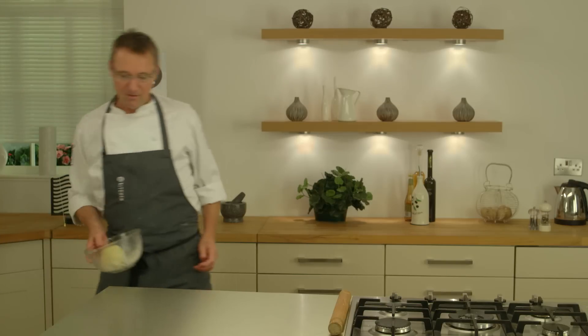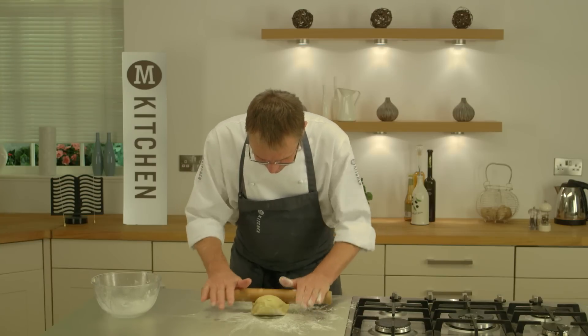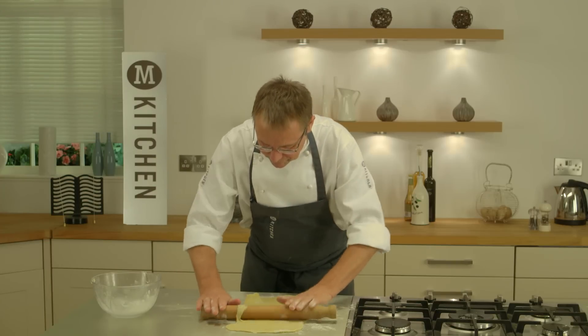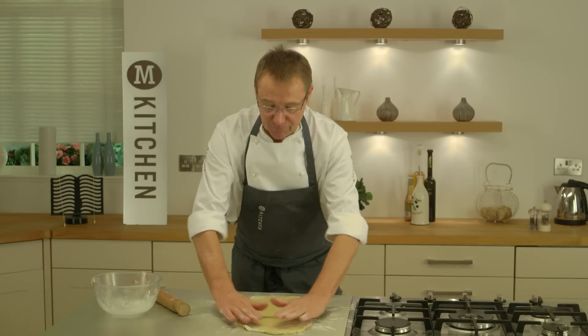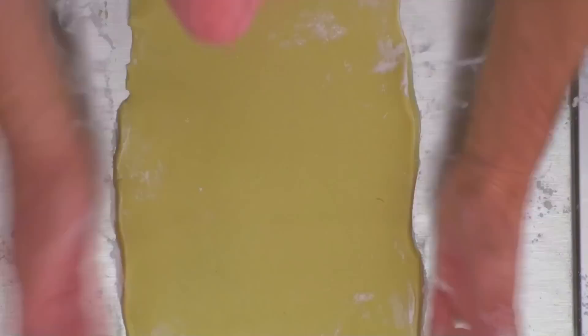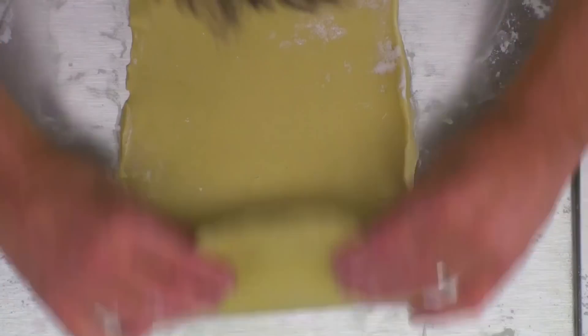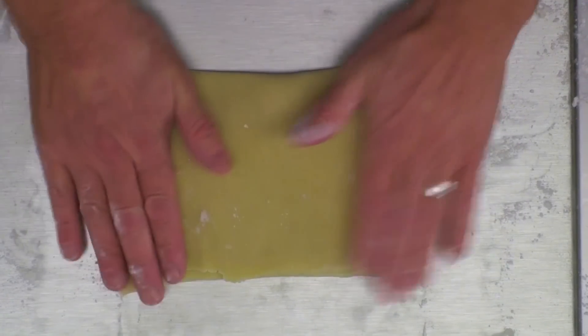So now my rough puff has been in the fridge for about 30 minutes. I'll get it out, add a bit of flour and let's roll it out. Just keep turning it — I want to get a nice oblong. I've got it to a reasonable oblong shape and I'm going to tap the sides in so when I fold it, it's more equal. I'm going to fold the outer piece towards me and go halfway, then the closer piece away from me to cover the sides. A little tap down and back in the fridge for 20 minutes.